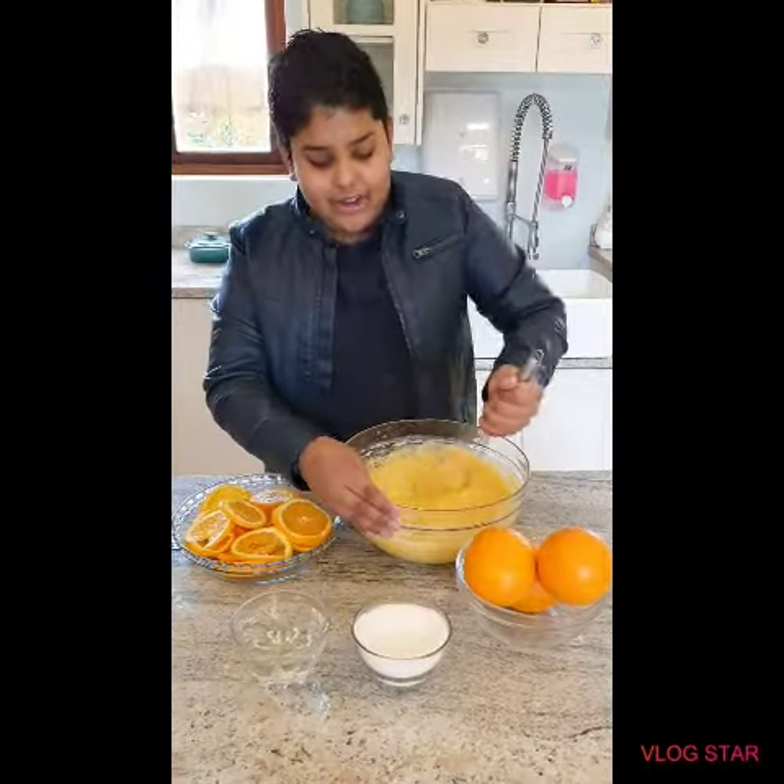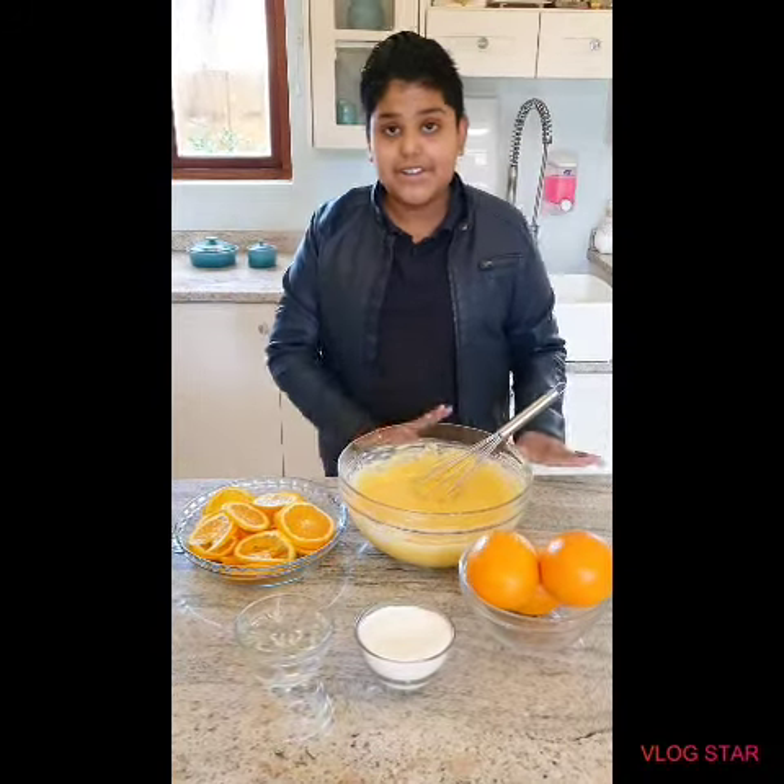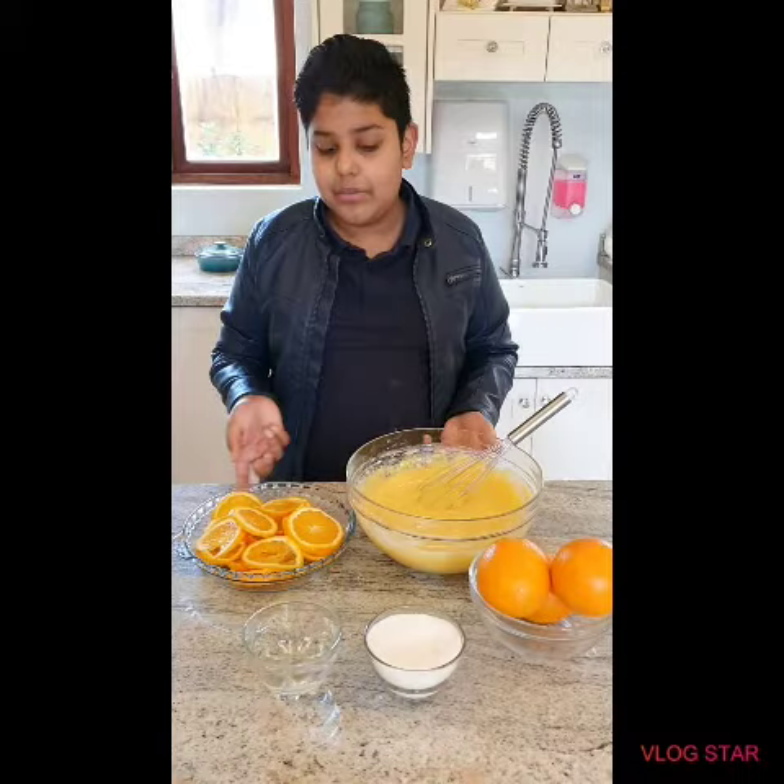It's the first time I'm trying this and it already looks so good guys. So put it aside and now we are going to make our syrup.